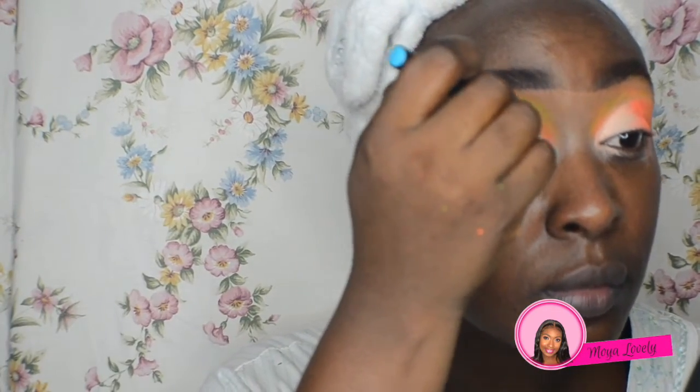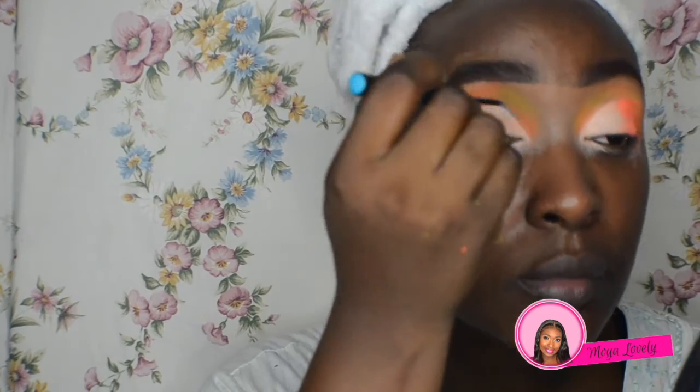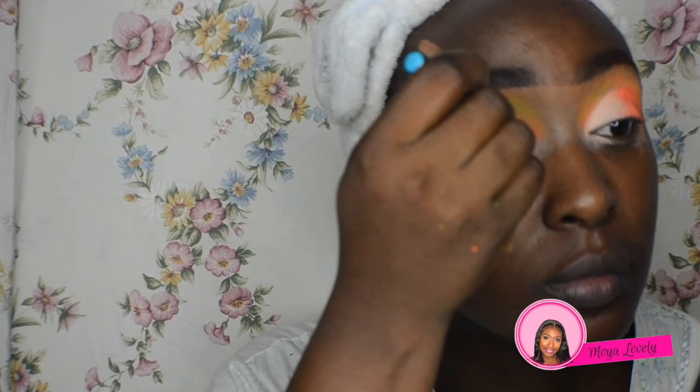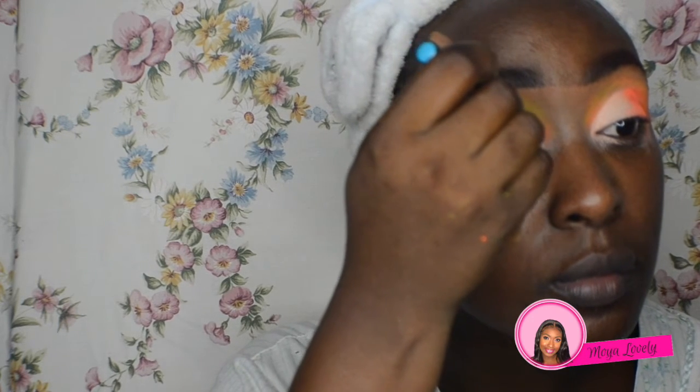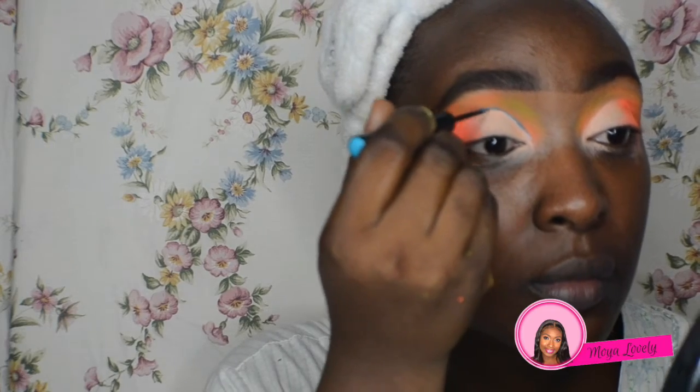At this point I was wondering if the look was going to come together, so I just decided to do the graphic liner to see what it was going to do. I'm using the Milani Cat Eyes blue liner, and I love these liners — they're very pigmented and easy to use.